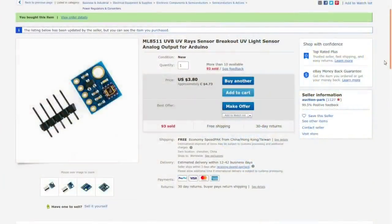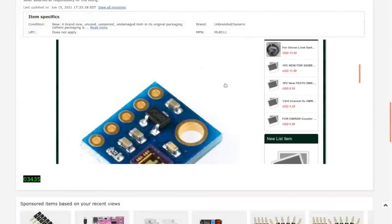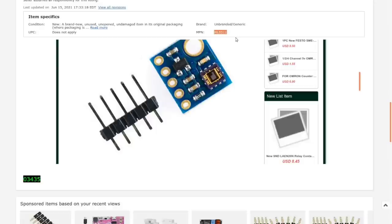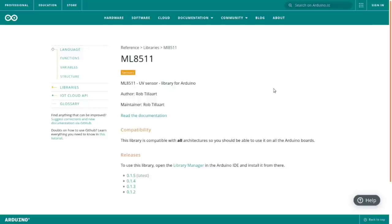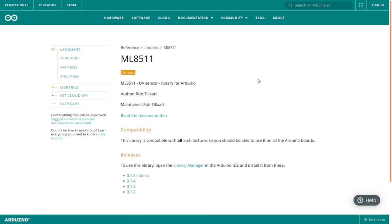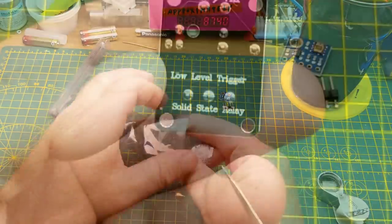Found it: ML8511 UVB UV rays sensor breakout — a UV light sensor with analog output for Arduino, from Auction Park for $4.73 Canadian. The module number is useful to look up. I'll need to find an Arduino library for this when I go to tinker with it — I'm guessing that'll be the library name. That'll make it easy to tinker with. Stay tuned.